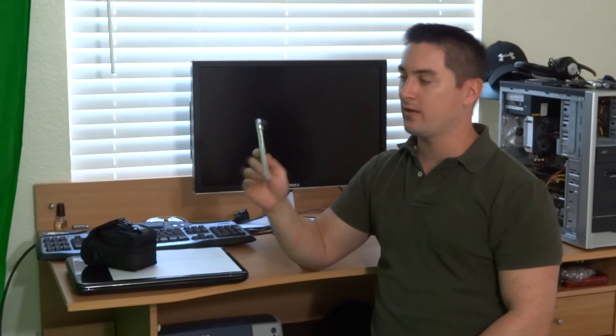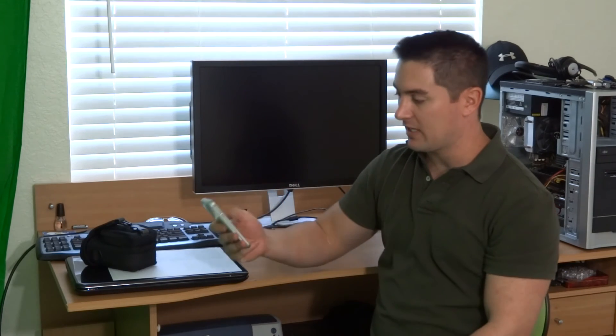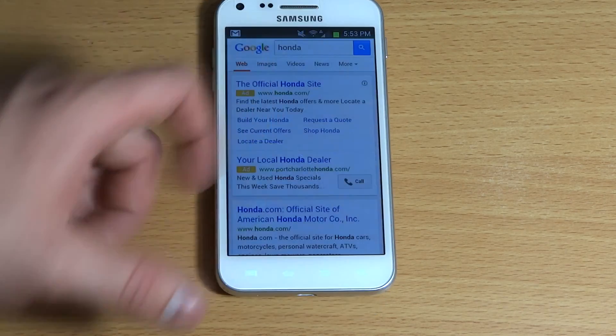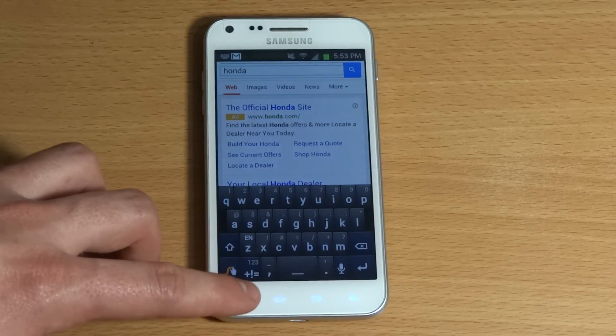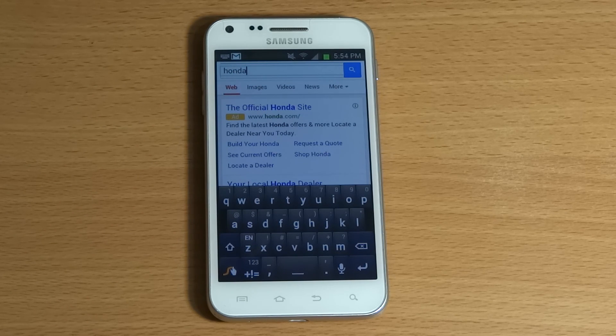This is a Samsung Galaxy S2. This applies to maybe even the S3, also the Epic — pretty much any Samsung. What will happen is you'll be browsing the internet and all of a sudden the menu button will just start popping up, and you can't hit back because when you hit back it goes back to the next page. It's just a mess, so here's how you fix it. When you power on your phone, slide the screen, and go to type something in, the menu button starts popping up like crazy every time you go to touch something.